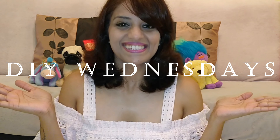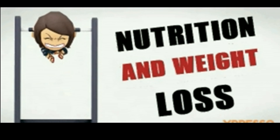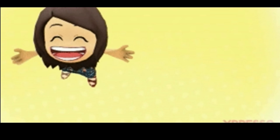Hey beauties, welcome to a brand new series on my channel — drum roll — DIY Wednesday! I'm Anamika and I'm gonna bring to you one new beauty-related DIY video every Wednesday. To kick off this series, we are gonna start with an ancient beauty secret from Japan.